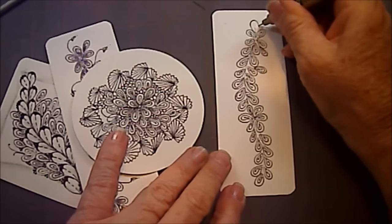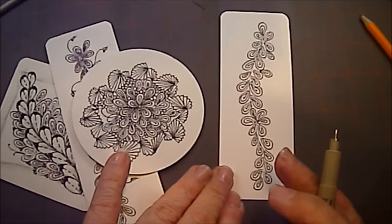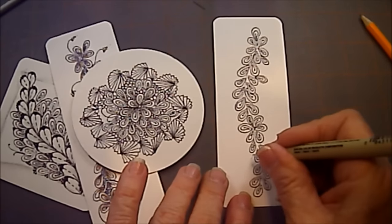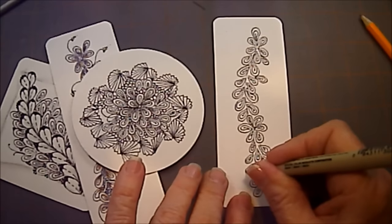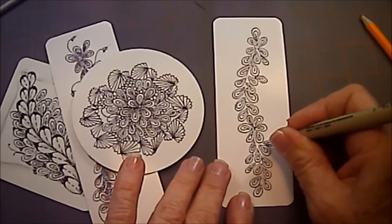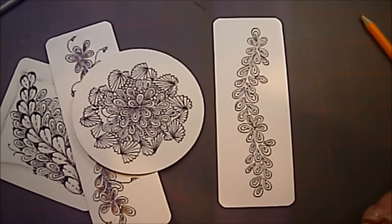Come back up here and do one more, and you can see the size can vary — it doesn't have to be all the same size. You can vary them. You can add some that kind of float out from the sides. But it's that teardrop shape that Lisa was looking for, and it's just a very quick little stroke.